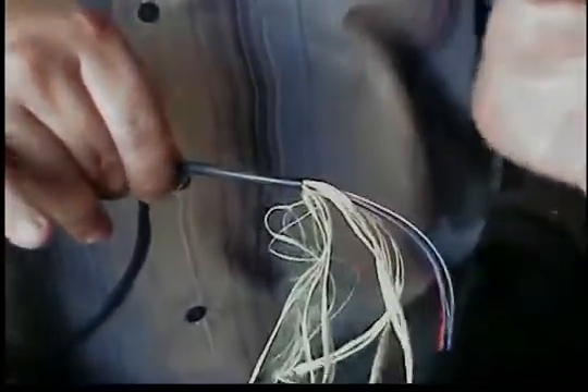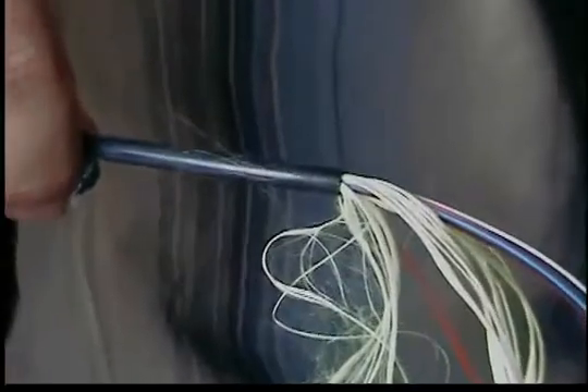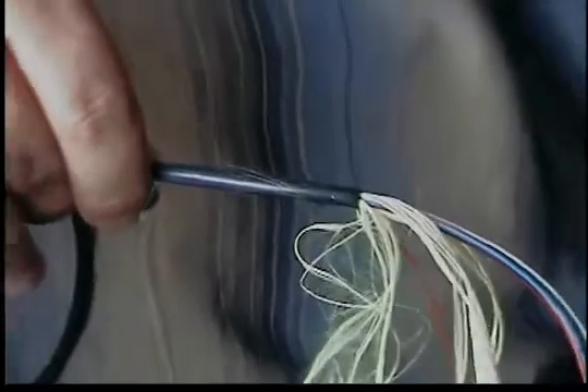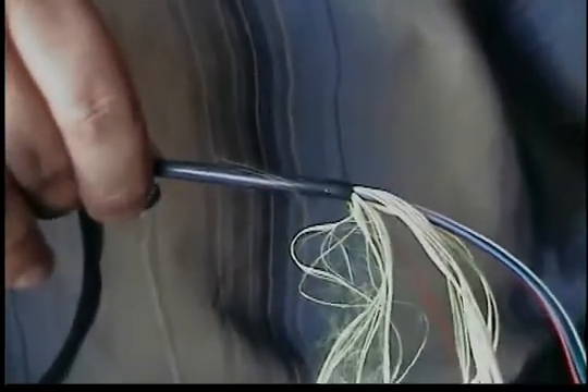Another thing that comes in handy is that the diameter is a lot thinner than your loose tube six-strand fiber, so you can squeeze more strands or pull more cable down an inner duct or into a tightly squeezed area.